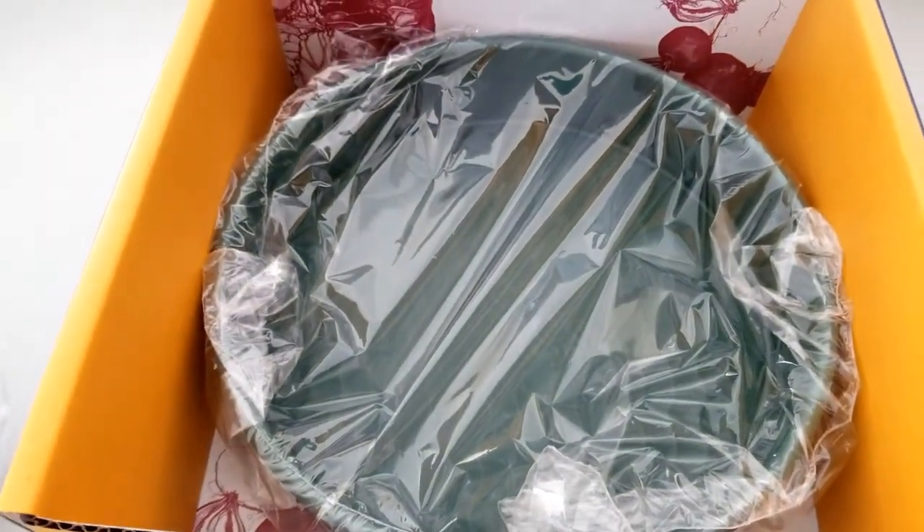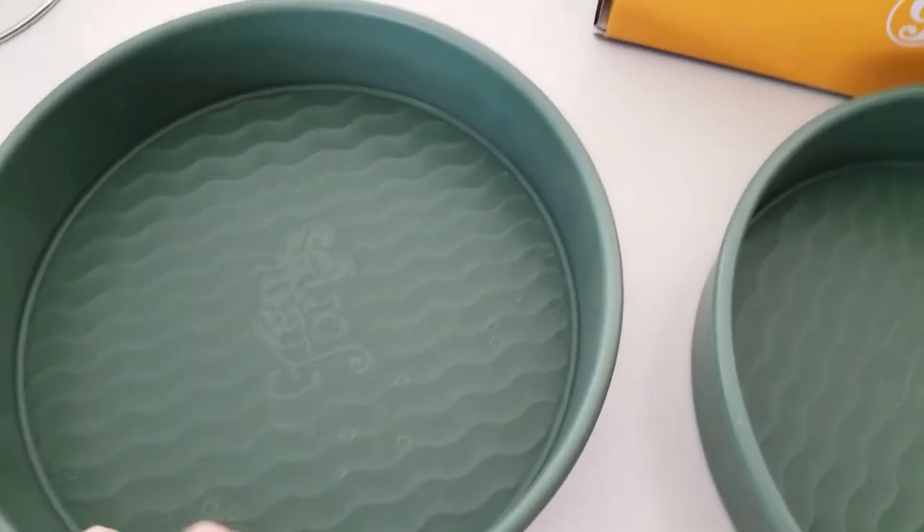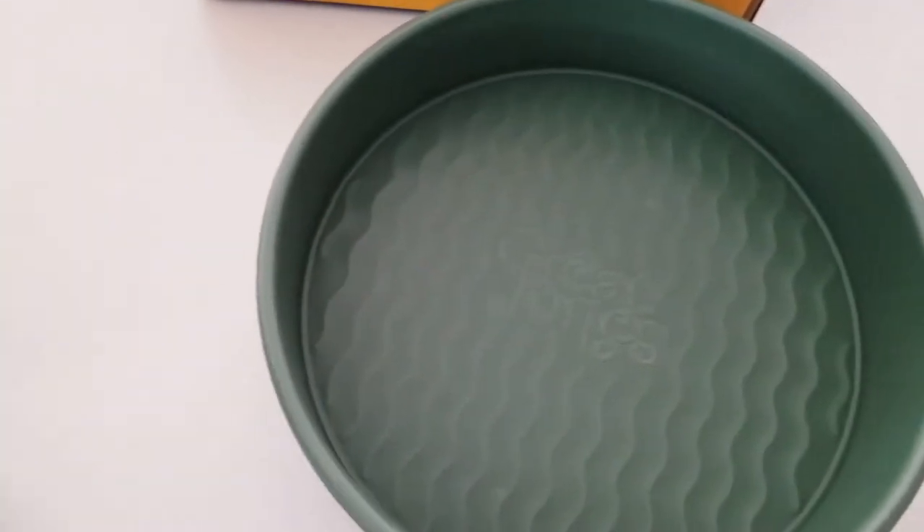Just click on the link below and you will learn everything you need to know about the pans and baking with them. You can easily bake cakes and more in these pans. Get creative with your next baking project and use your new set of patty cake pans.